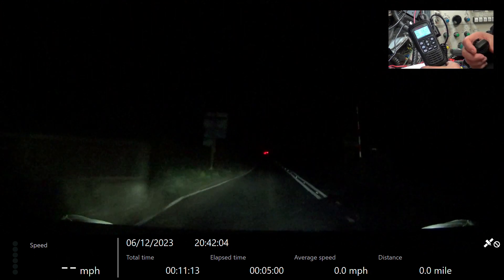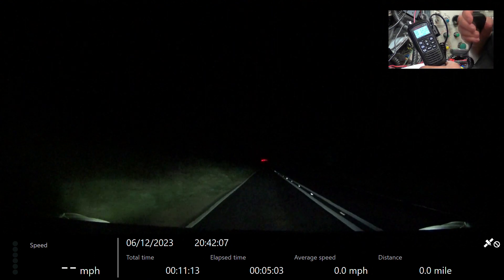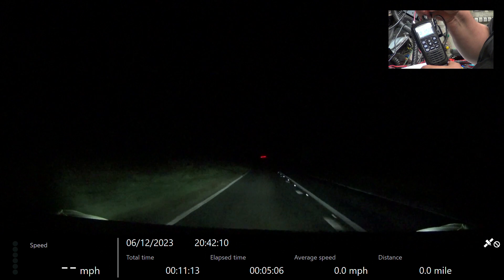We're now going over Wilsford level crossing. Roger, that you're going over Wilsford level crossing. Roger.